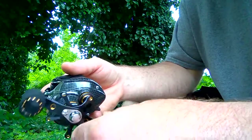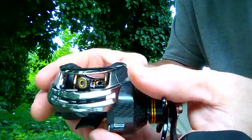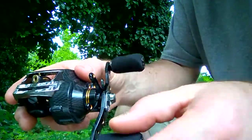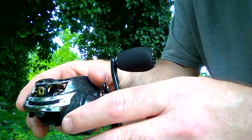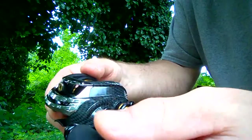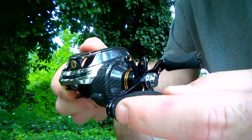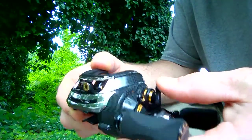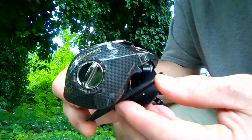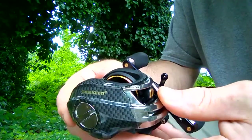It feels pretty smooth. I will do another video on this reel once I get to go out and use it. I'm going to spool it up with some 12 pound fluorocarbon. I'm not very experienced with baitcasters but I thought this would be a good entry-level reel to start with — it seems very durable and smooth, and I think it has 17 plus one ball bearings.